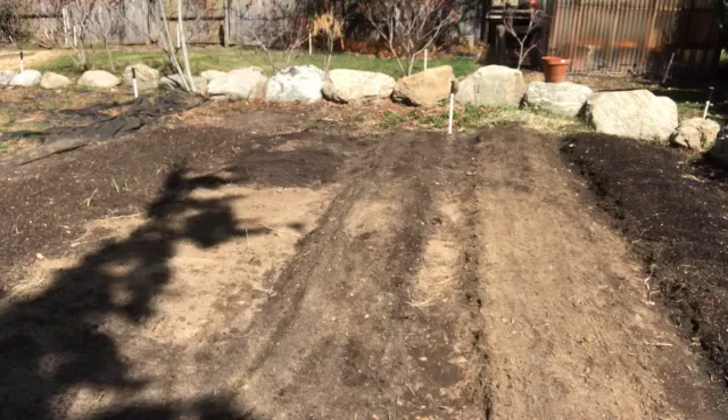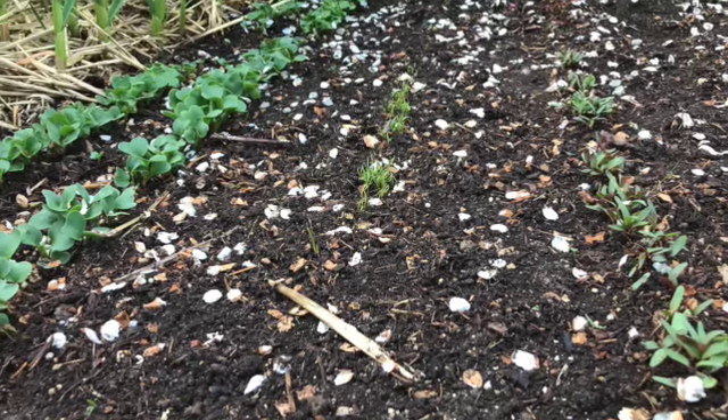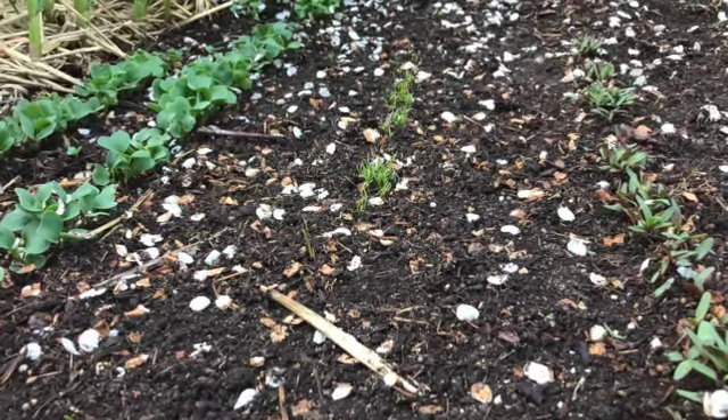Hello, this is Scott. Welcome back to my channel Growing Contentments. Today's video we're back at the project garden where we'll be planting the early spring vegetables that are planted from seed. I will be showing photos from previous year's gardens just to illustrate what will be happening as the seeds progress into mature plants that we can harvest.